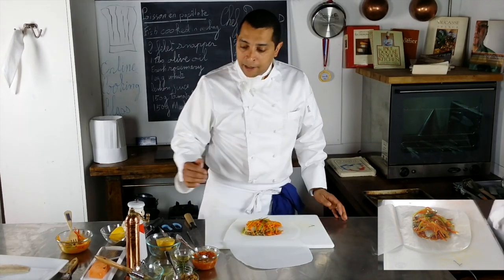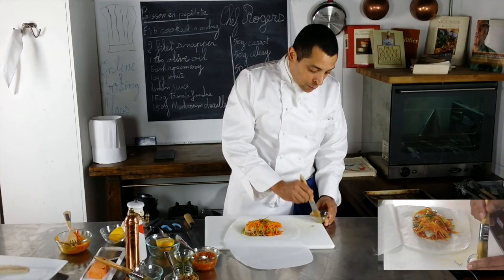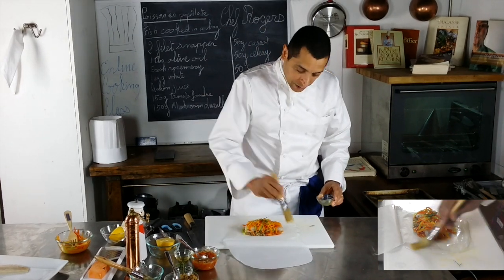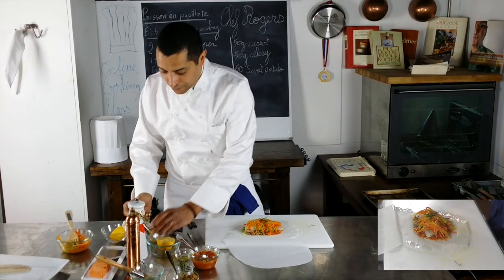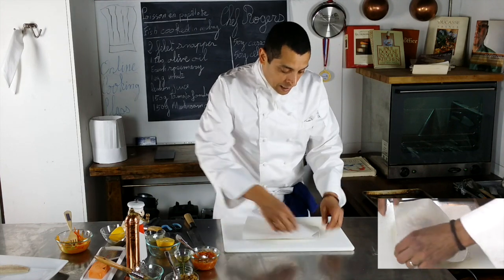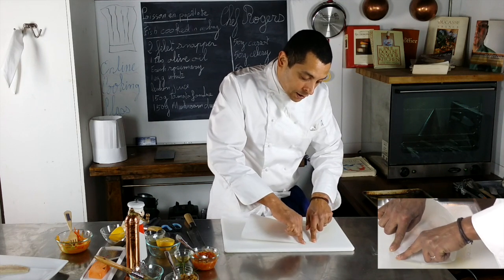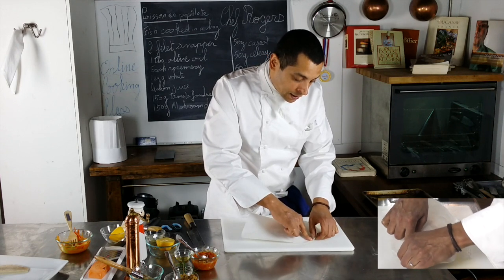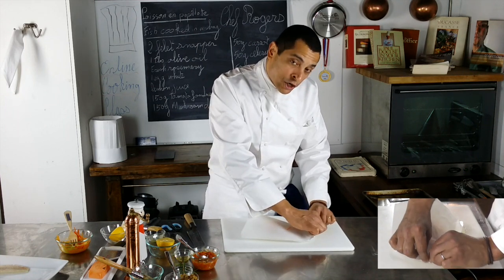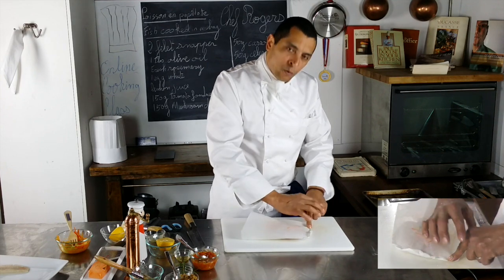Now I need to seal that bag. To seal it well, I'm going to glue it with some egg white. I have an egg white and a pastry brush, and I'm going to brush the bag all over. Then I take the bag, close it, and seal it: start at the corner and fold it, then again, and go like that all around the paper. Make sure you seal it well — we're actually going to do that process twice, because if it's not well sealed, it won't puff the way it's supposed to.